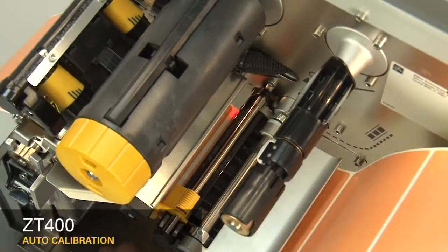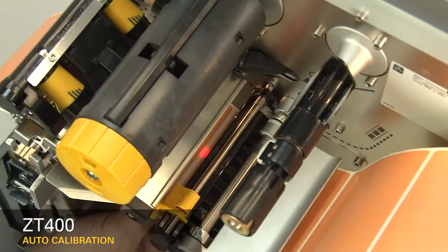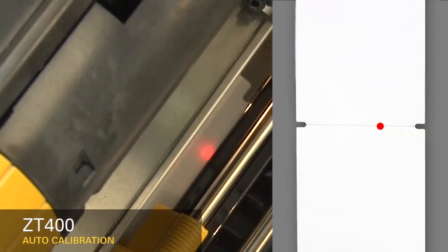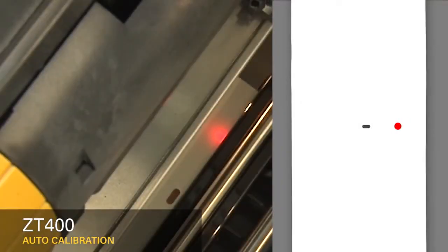If you're using media with a gap, also referred to as a web, or hole, or notch, you'll want to make sure your sensor is in the optimal position to identify that feature. Move the sensor to a location where the light passes through the notch or hole. Try to avoid locating the sensor under the hole or notch radius.